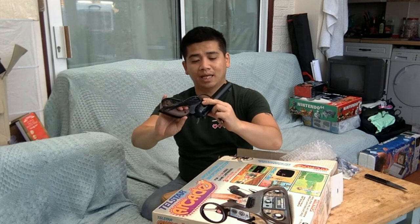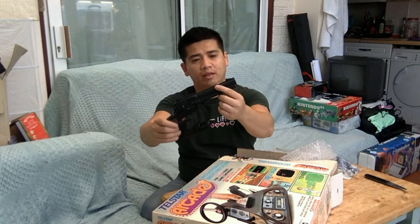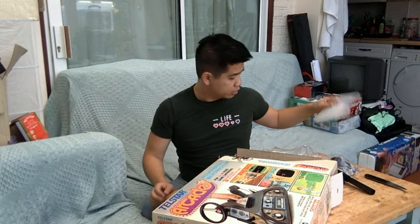Obviously it's plastic, so not realistic at all. It says 'Click of Industries' on the side, made in Hong Kong, patent pending. But now they have to have a bright orange tip on the end. I wouldn't suggest walking around the streets holding one of these.